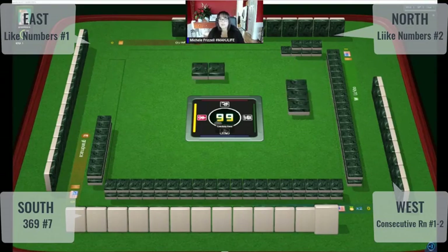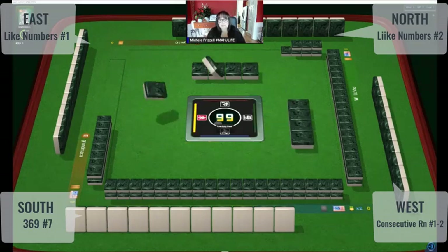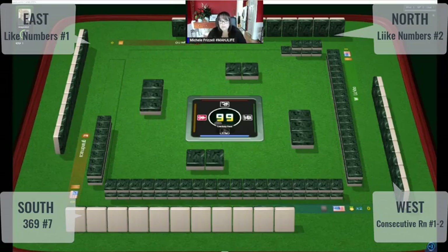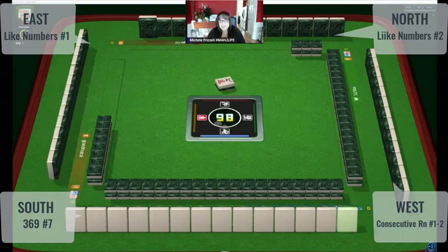These players are just finishing the Charleston. We're on the optional across. North just wanted two tiles — it'll be interesting to see how close they are to a winning hand. East on the left is about to discard. We're going to practice reading hands.